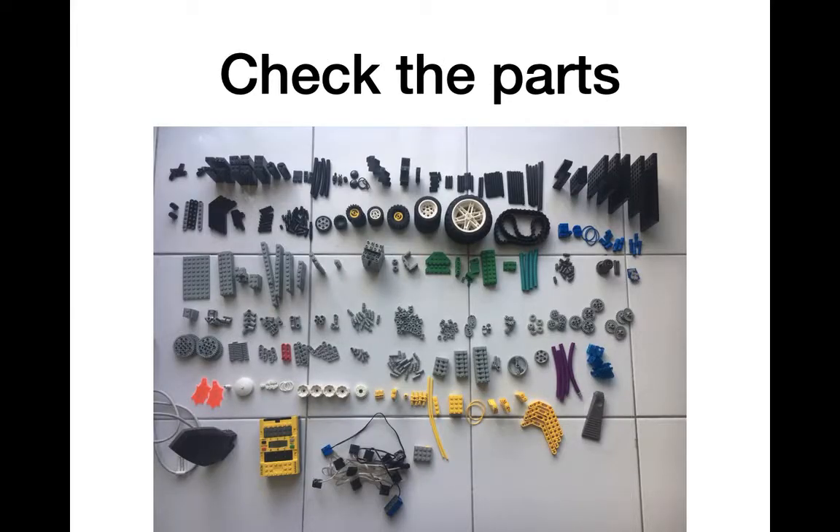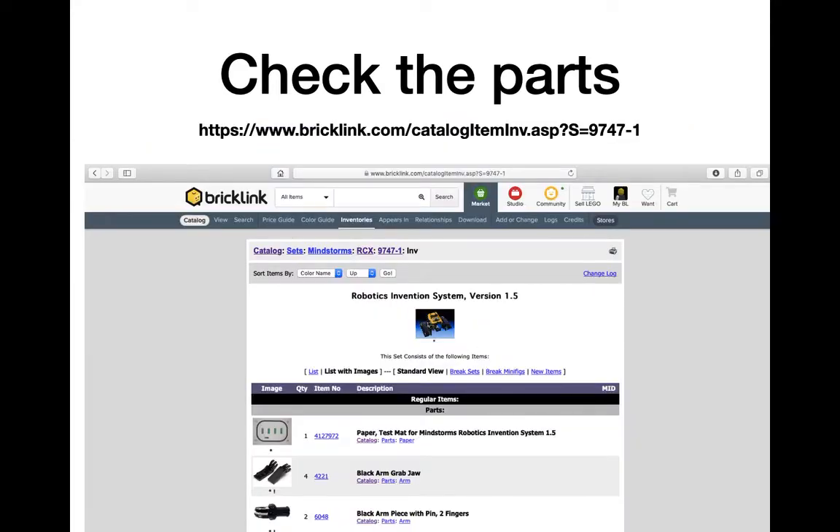The first thing you want to do is make sure that you have all the parts that you need. Here I have a picture of all the parts — they did give you a lot of parts in the old days. The important things to check are that you have the two motors, the brick, all the wires, one color sensor, and two touch sensors. If some parts are missing, a very useful source is BrickLink. You can check the link for the Robotics Invention System 1.5 to see if you have all the parts for the set.